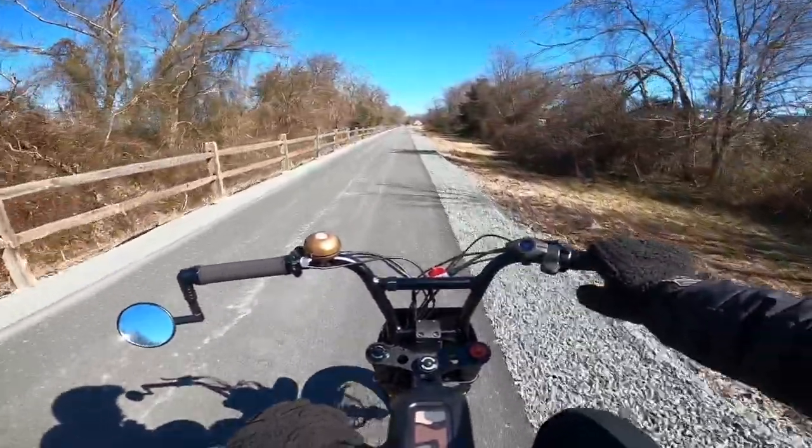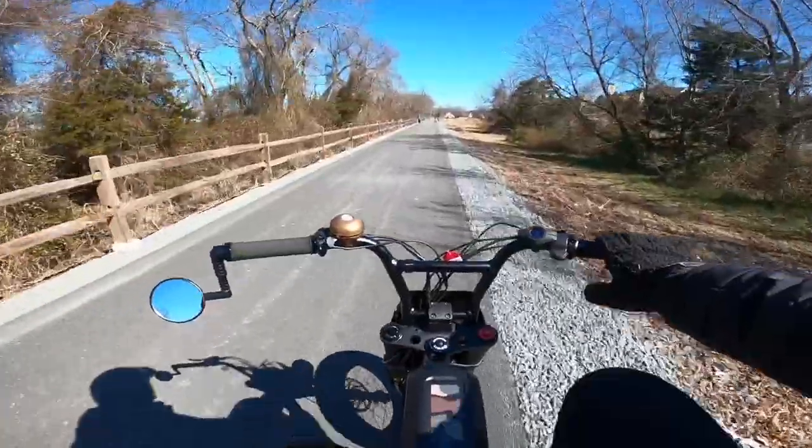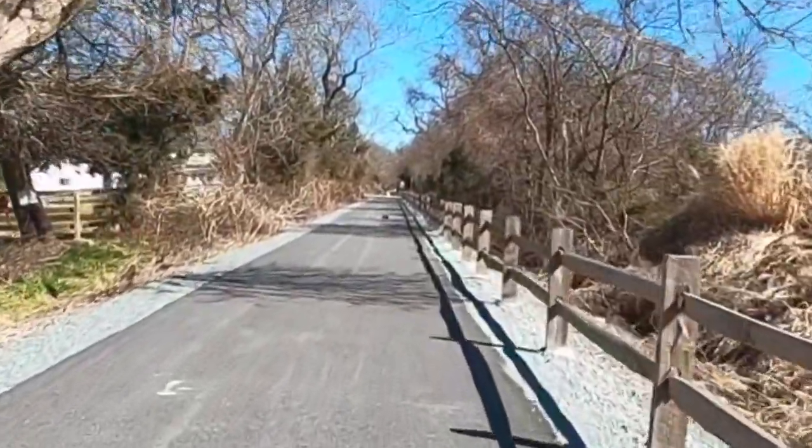There's definitely more to be had out of these bikes. The suspension feels a little bit different, like bouncier — it could be because I haven't ridden it in a while. Hey, look at that — is that a skunk or a groundhog? That's a groundhog!